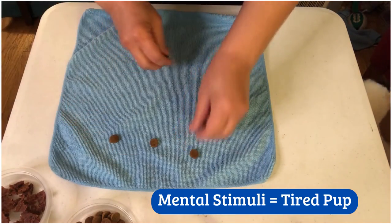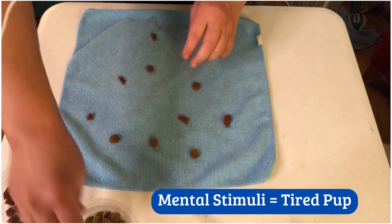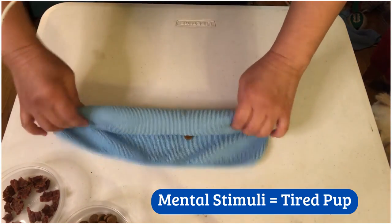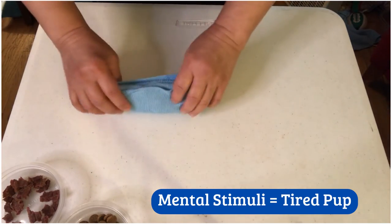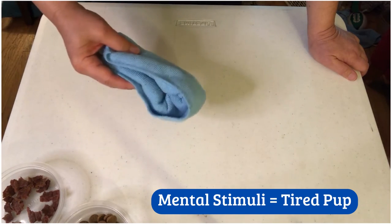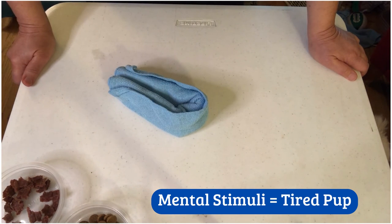What I do is take a small cloth, put kibbles and treats if you want — you don't have to — spread them out and then roll it up like a burrito. Your dog will either unroll it to get the kibbles and treats, shake it, or chew through it. So don't use your special cloths — use things you're not too worried about. Happy training!